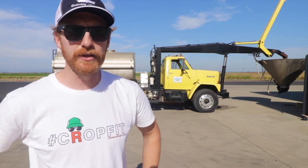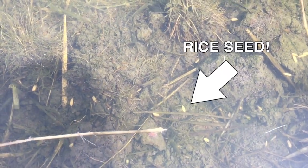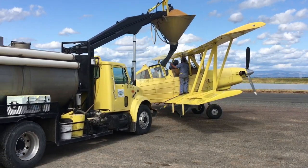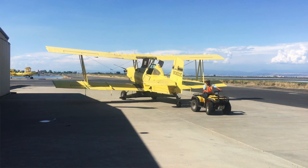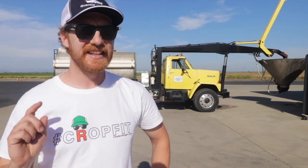Yes, that's right folks, the planes are soaring above our flooded fields. We're going to learn all about how we plant rice seed here in California. We'll visit the airstrip and learn how the ag planes are loaded with seed between flights. We'll even hang off the wing of a plane and get a bird's eye view of the seeding process. A special thanks to Williams Ag Service, Crop Care By Air.